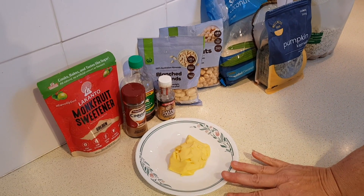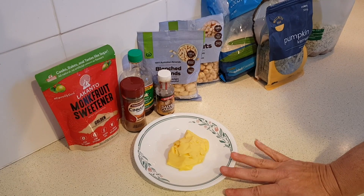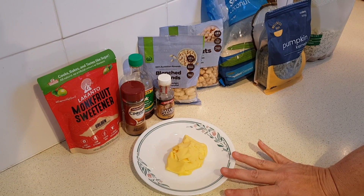We're going to need about a quarter cup of unsalted butter — that'd be about half a stick if you're in the States, or 56 grams.